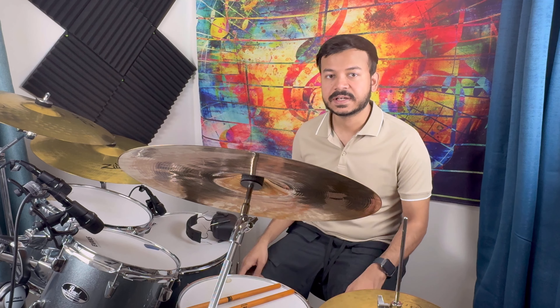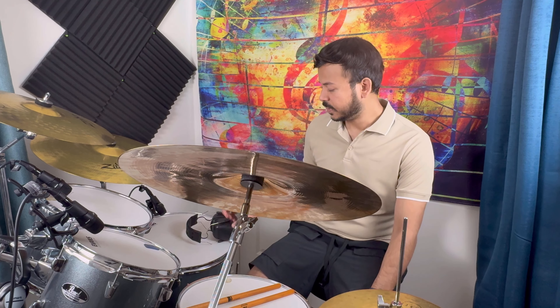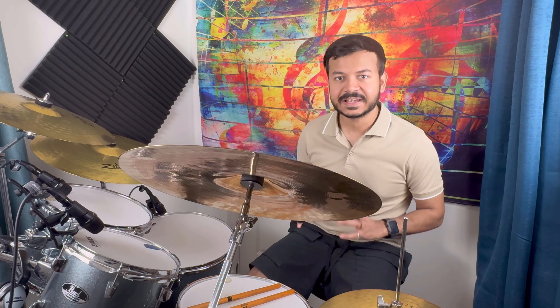I always say that these drums, especially acoustic drums, are too loud, and if you are listening for a long time then it would hurt your ears. This is why I always recommend wearing noise suppression headphones.